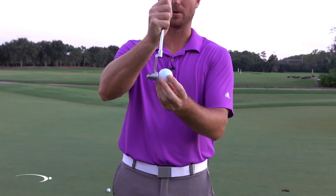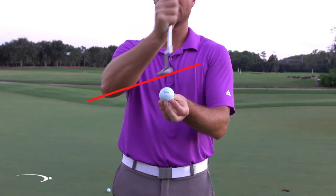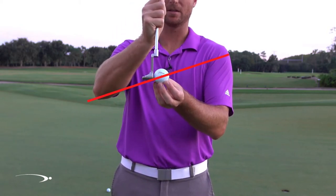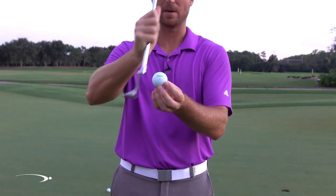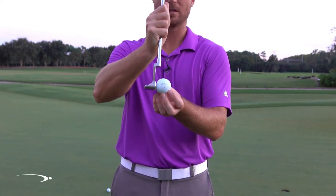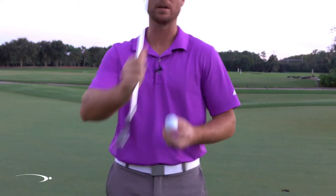I'm also going to be hitting the ball on the rise, so my putter face is moving up as far as the path. Since I have less loft and an upward path, those two different angles are going to create topspin. You can see the logo on the ball — I'm exaggerating here, it's not nearly this exaggerated when you're hitting a putt — but you can see how that gets the logo rolling end over end.